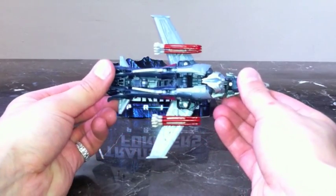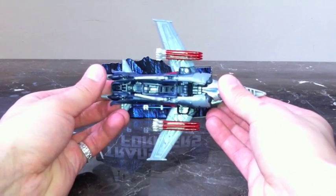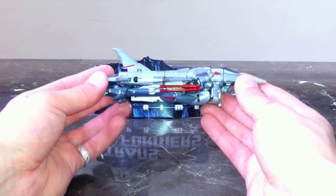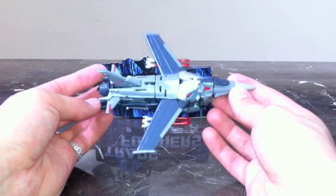On the bottom you can see some robot kibble — his legs — but it's not bad at all. I'm not complaining because I love this figure the way it is.